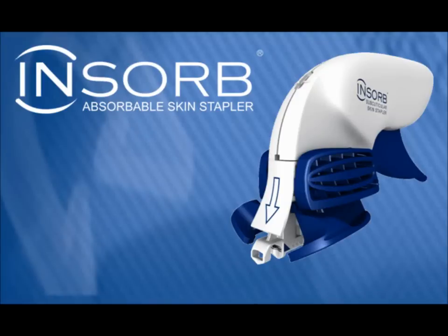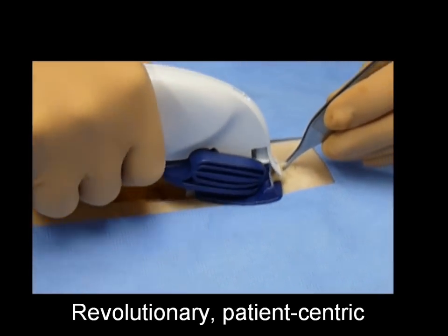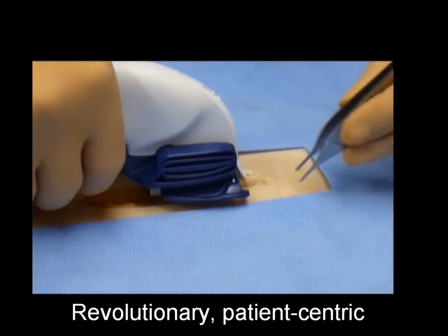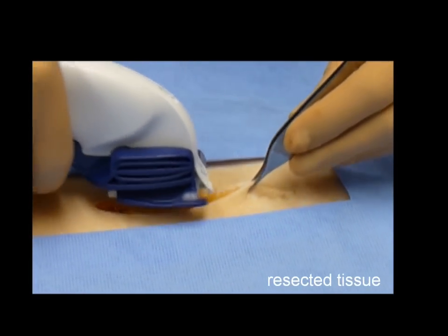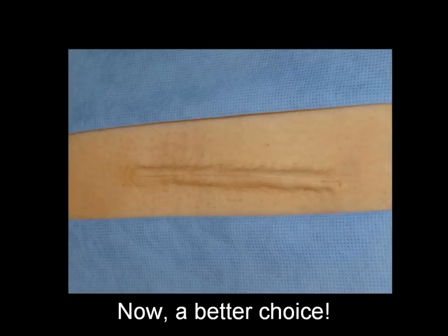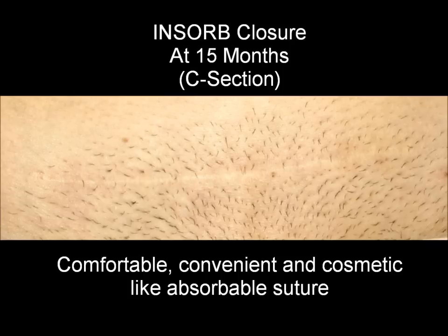The InSorb absorbable skin stapler — the absorbable new standard for skin closure. The InSorb absorbable skin stapling technology is a revolutionary new patient-centric method of skin closure. Now, instead of using absorbable sutures or metal skin staples, patients and clinicians have a better choice for closure of surgical incisions. The use of the InSorb skin stapler reduces operative and anesthesia times similar to a metal skin stapler, with the comfort, convenience, and cosmetic result of absorbable sutures.